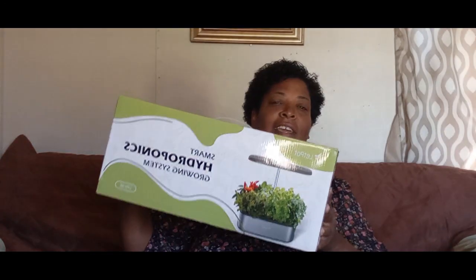Hey y'all, welcome to CC's Texas Garden. I have a product review for you. I got a product from LetPot — y'all seen me put that together and I've been growing my plants in there. LetPot reached back out to me and said, 'Hey, you had such a good review, we want to send you something even better.' So what could be better than that?